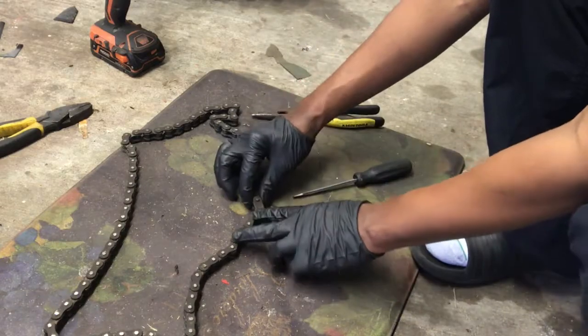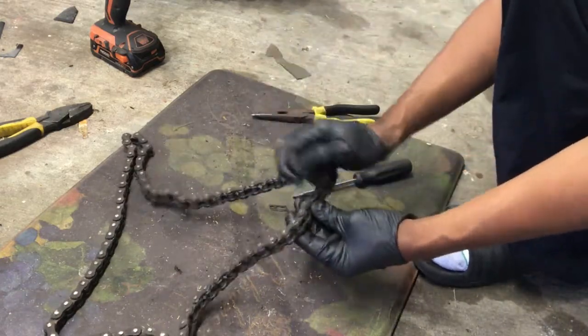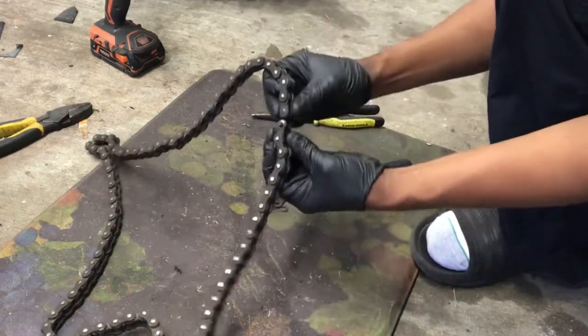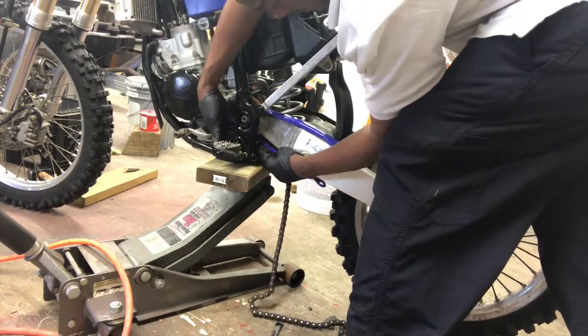Alright, we removed our master link so we're going to take this top linkage off, put it to the side, and we're going to separate our chain and go ahead and roll it through our frame.